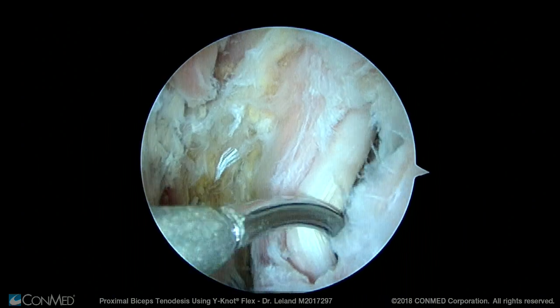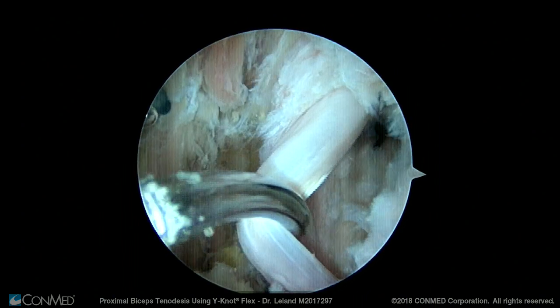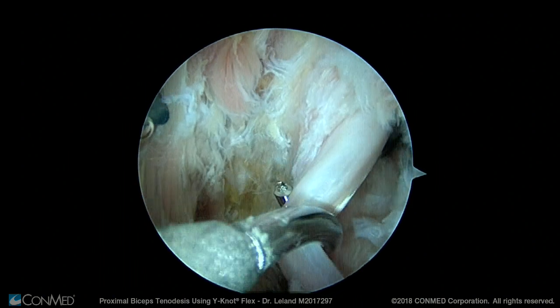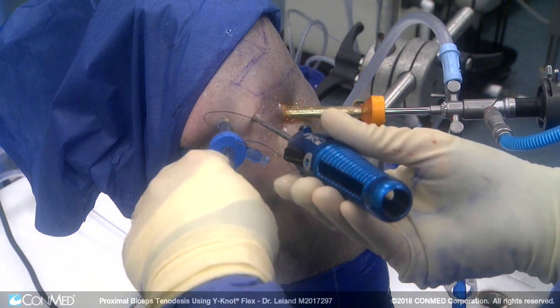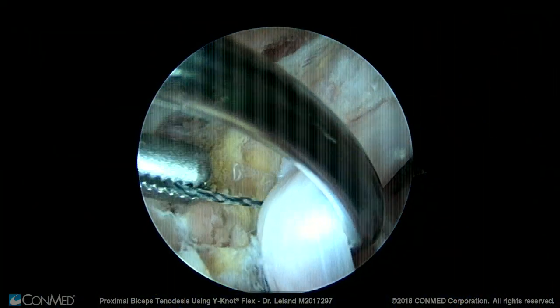We take a Spectrum 2 and pass it around the biceps tendon, keeping in mind that the biceps tendon is still attached at approximately this point in time. We feed suture around the biceps tendon and pull it out through the anterior portal.